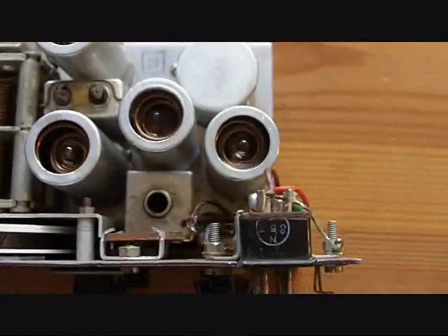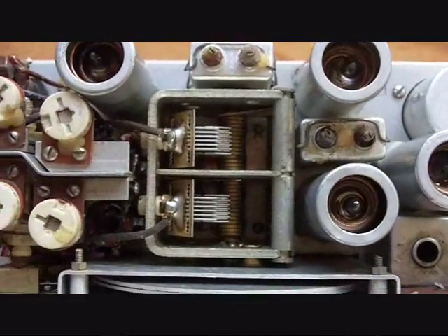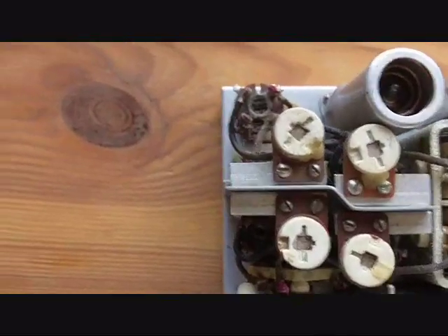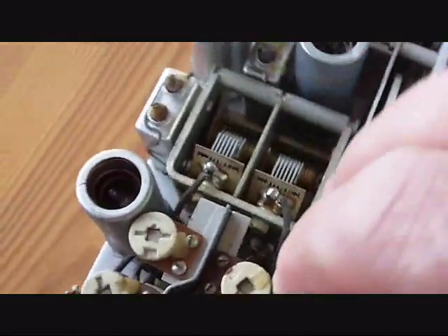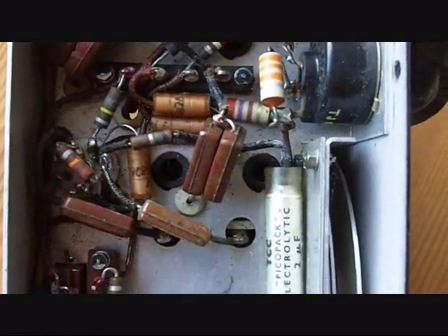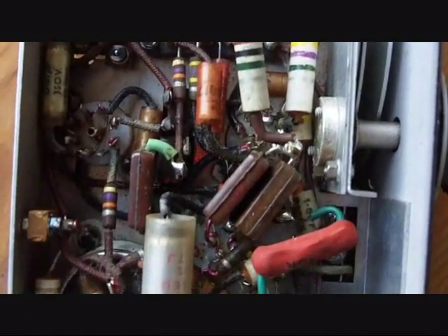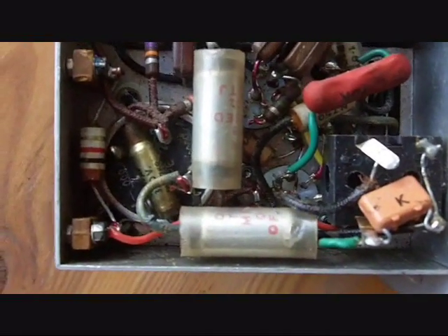Turning the receiver over - the valves, the tuning capacitor, and coils, etc. And then turning it over again and looking at the underside of the chassis - carbon resistors, capacitors. So this was designed for Special Air Services.